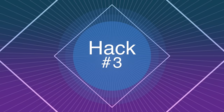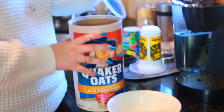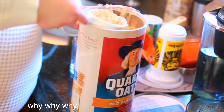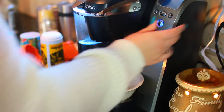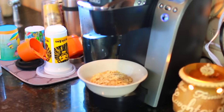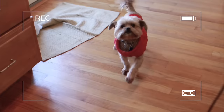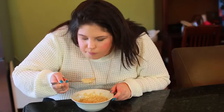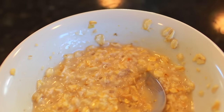This next hack you can actually use for lots of foods. So if you don't have an oven, you can actually just use a Keurig machine to cook up oatmeal or ramen noodles or whatever. Then you can just enjoy your food and you don't have to have your own oven.